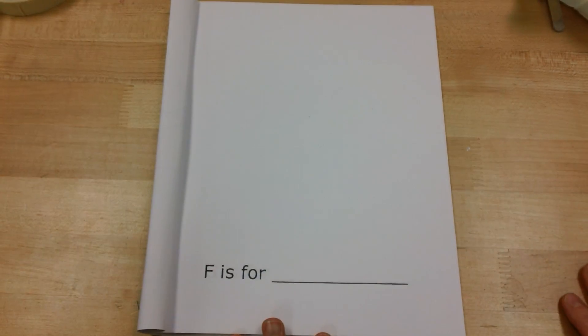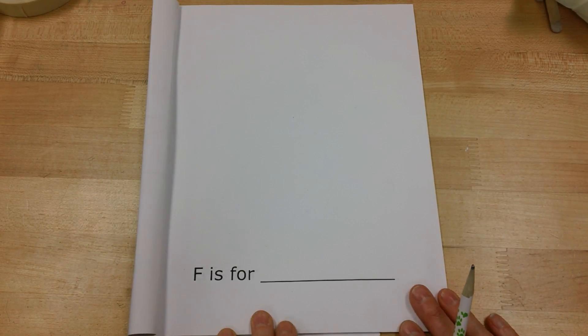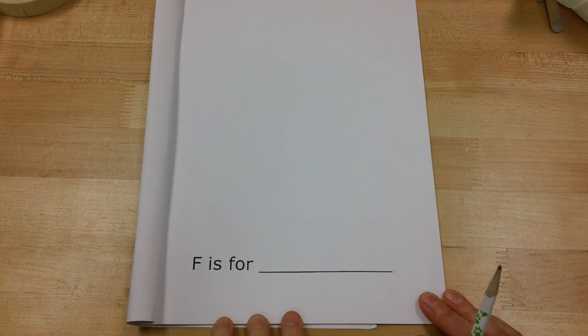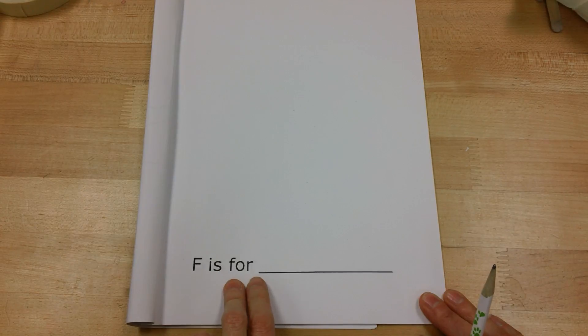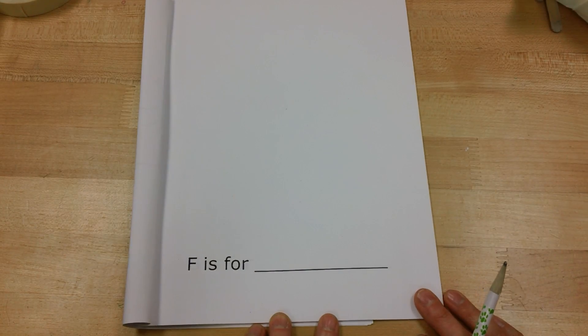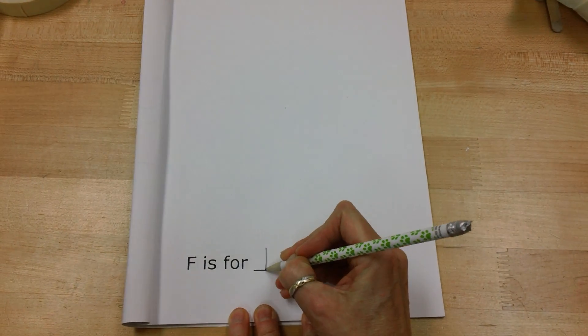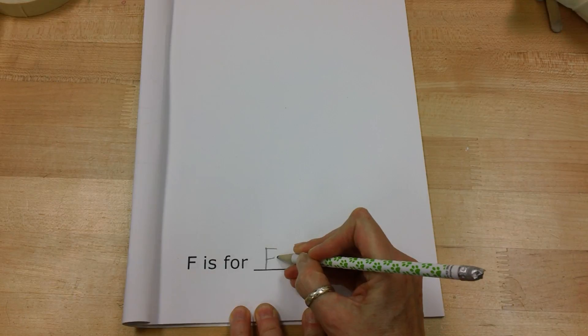I was so excited about the G page in my last video I forgot about the F page, so we're going to open up to F is for and think about a bunch of words that start with the letter F. For our word today in our sketchbook we are going to use F is for frog.